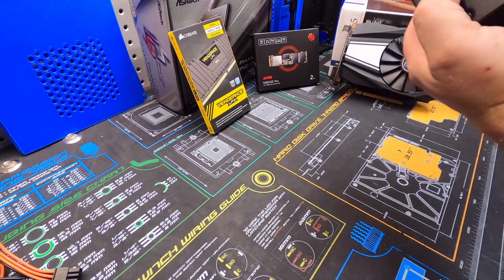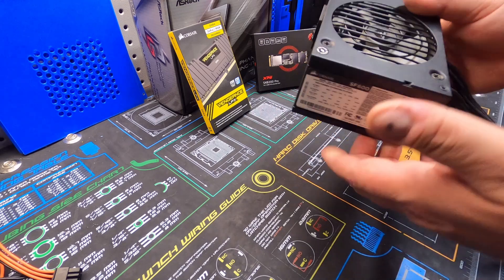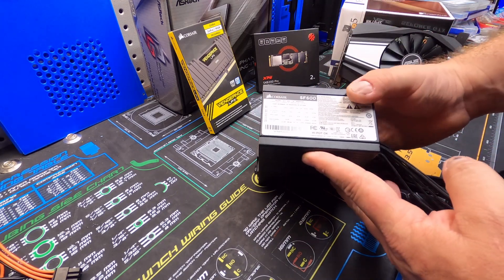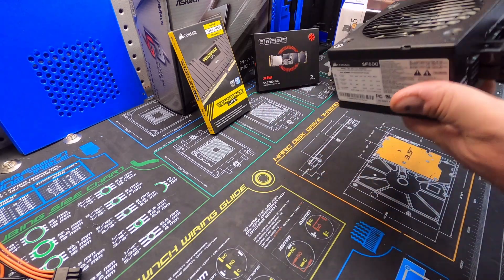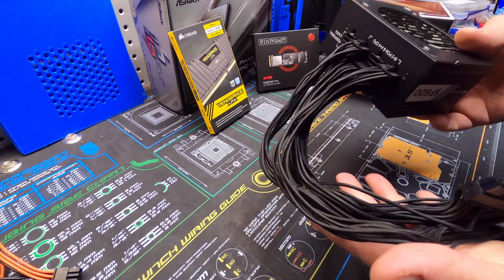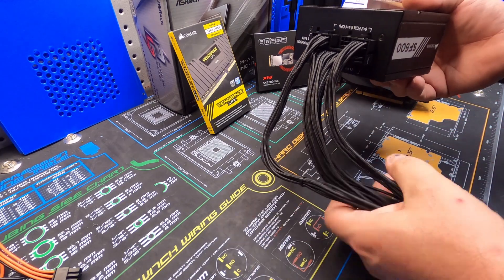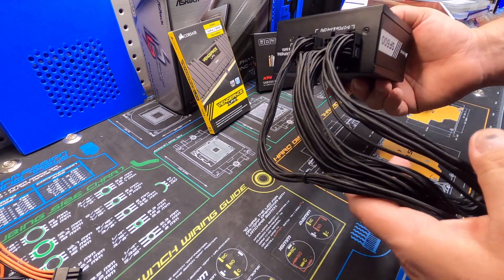We're also running a Corsair SF600 power supply — a great little PSU. I've used five or six of these now. It will have custom cables, which gives me a little more flexibility to maneuver around inside that case.